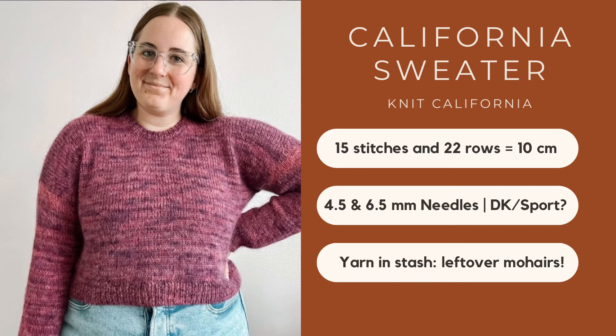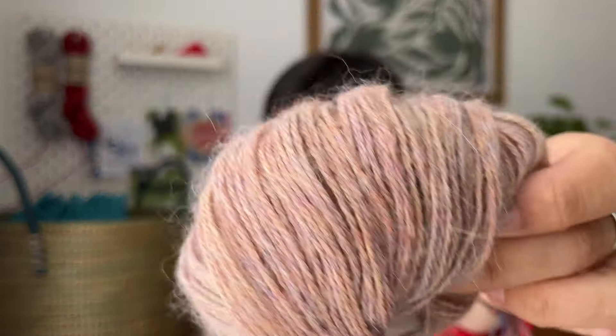This is a drop sleeve sweater knitted in DK weight — or if not DK, sport — using one strand of fingering weight and one strand of mohair or suri. The pattern is not released yet but I do have some yarn in my stash. I've got yarn from Lance Alpaca called Puja — I think it's discontinued — and it's 100% alpaca fingering weight in the most beautiful rainbow color. I also have leftover mohair from a Center This is Knitting for Olive project.